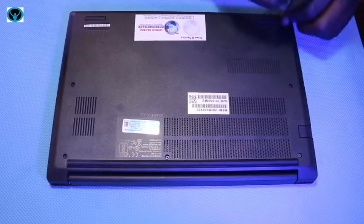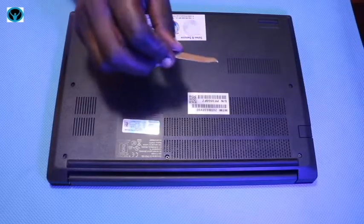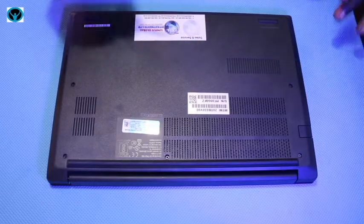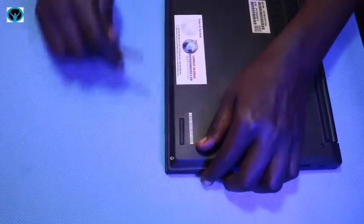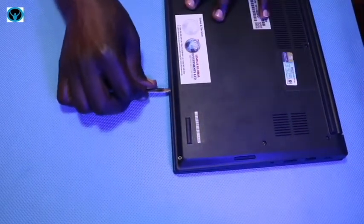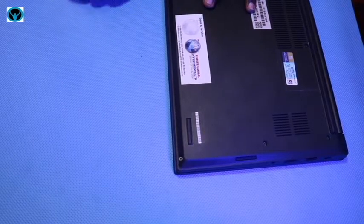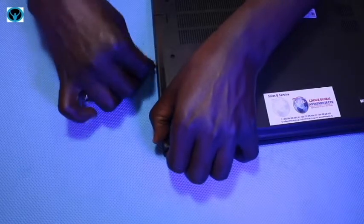Once we have loosened all the screws, we need to get our pry tool. A plastic pry tool is recommended, but I'm using a metallic one — just be very careful as it might damage your laptop. Go to the extreme side corner, press the pry tool in, and keep moving it gently as you flip open the cover.